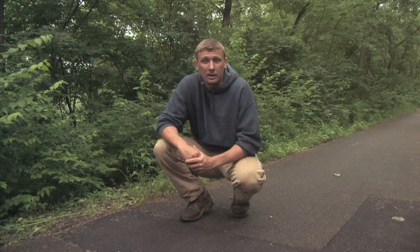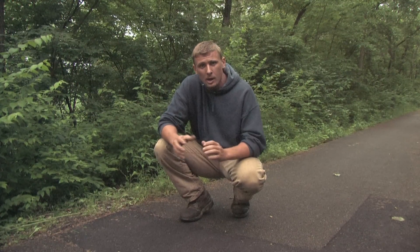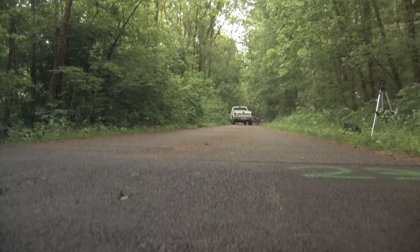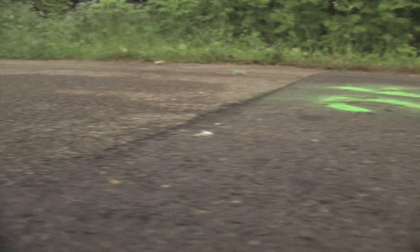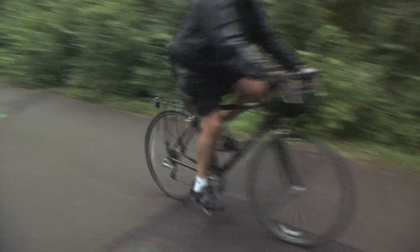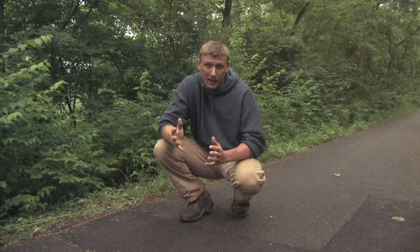Our primary problem here on the bike trail is that these existing patches, installed less than a couple of years ago by another company, were simply put in either too high or too low. They're creating either a speed bump effect or a dip effect through an area about a half mile long. There are 30 patches, and as a result it makes for a very erratic ride if you come through fast at all on a bicycle.